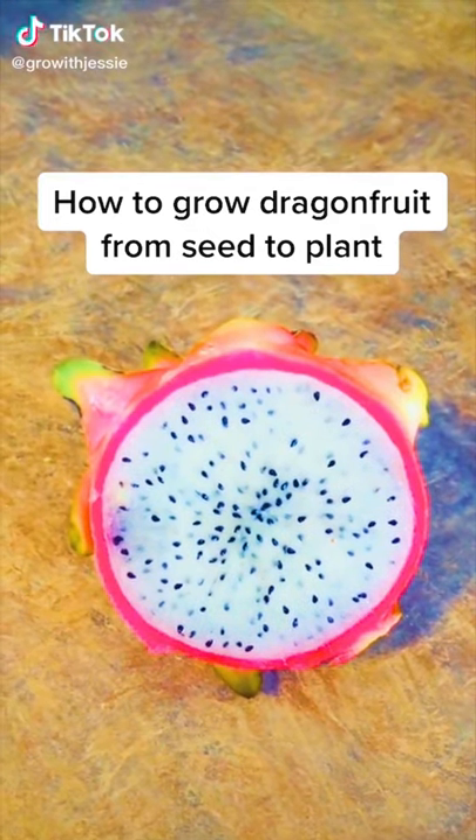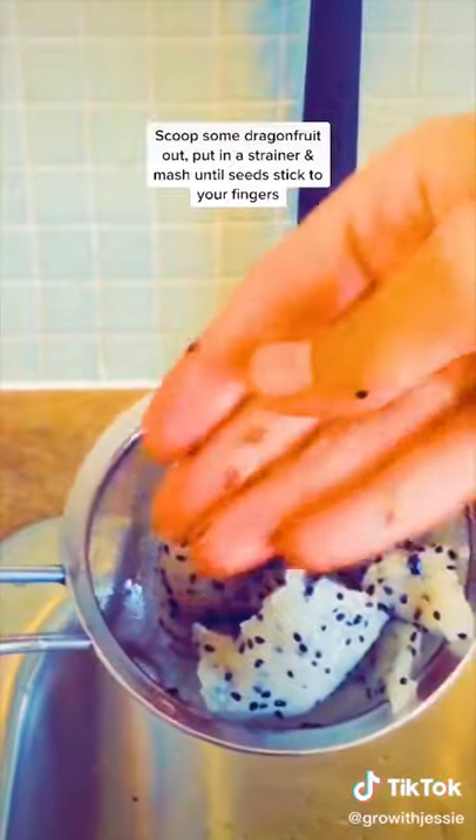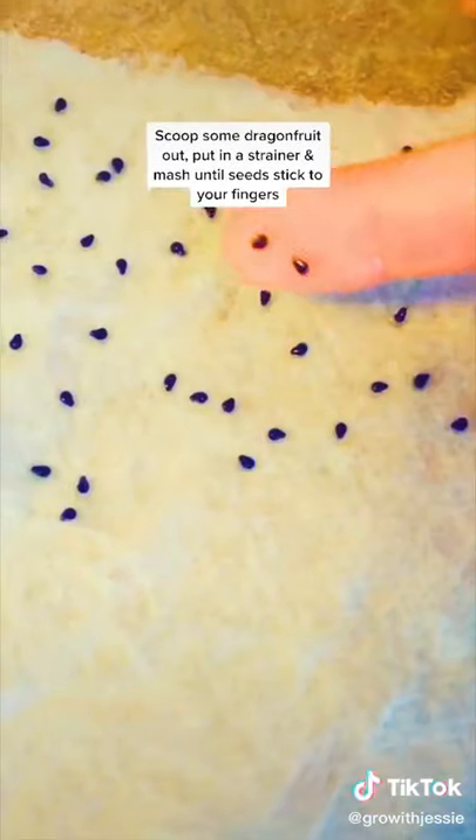Regrow dragon fruit from seed to plant. Just scoop up some fruit, put it in a strainer, and mash it up until the seeds stick to your fingers.